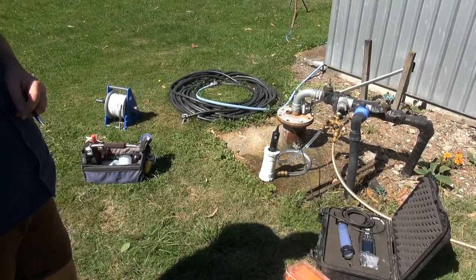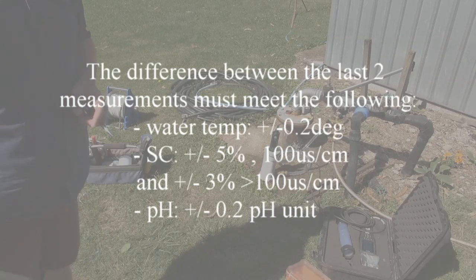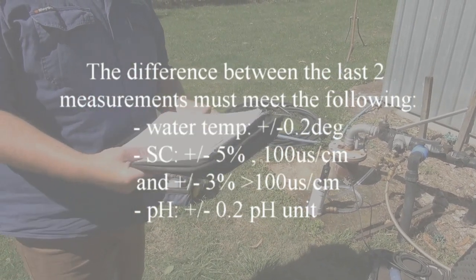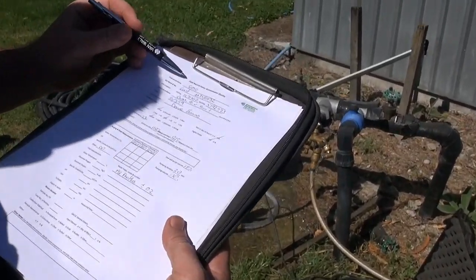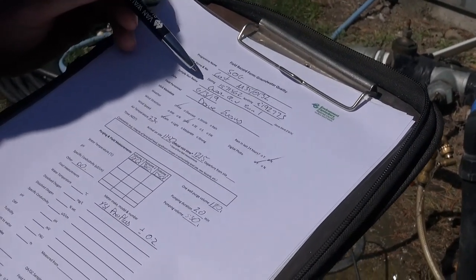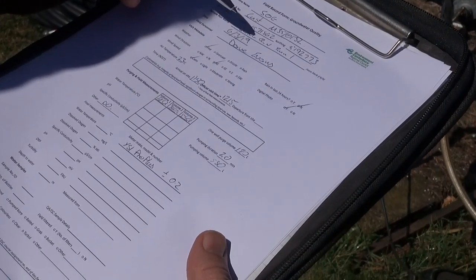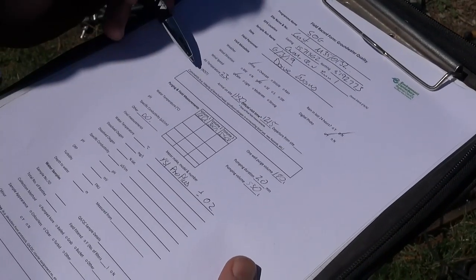With that in mind, this well will be purged in 20 minutes. The field parameters have now stabilised, so from here we can go ahead and collect our field parameters and fill up our bottles. We run through the details of the programme and the site and the sampler: location, date, name, weather information — hasn't rained, north-east breeze, taking a digital photo, wind speed calm, temperature 23 degrees, etc.